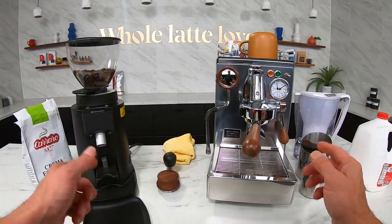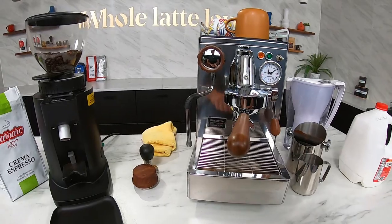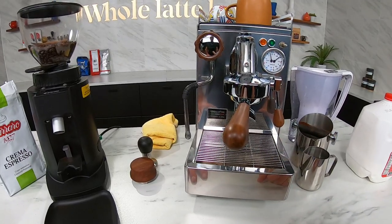All right, let's make a really big latte. We're going to use a heat exchange boiler machine — this is the Elba 3 by x969.coffee, handmade in Italy, truly a best value in a heat exchange machine.